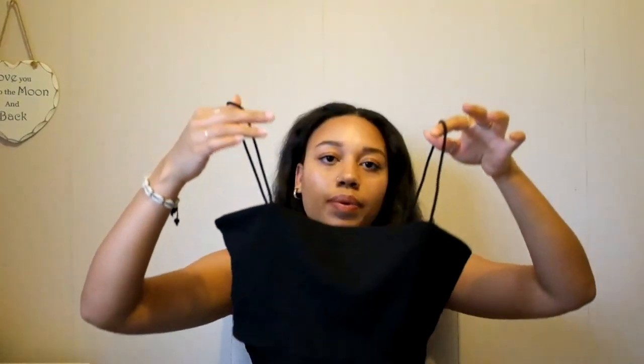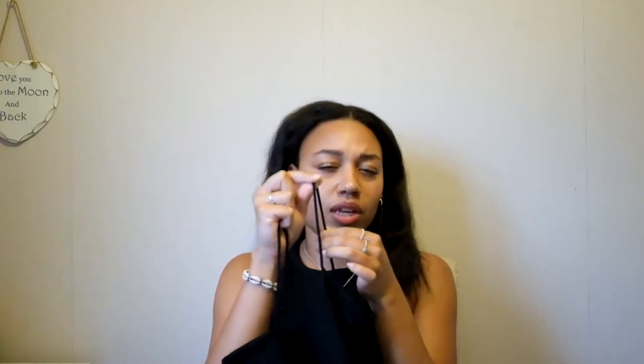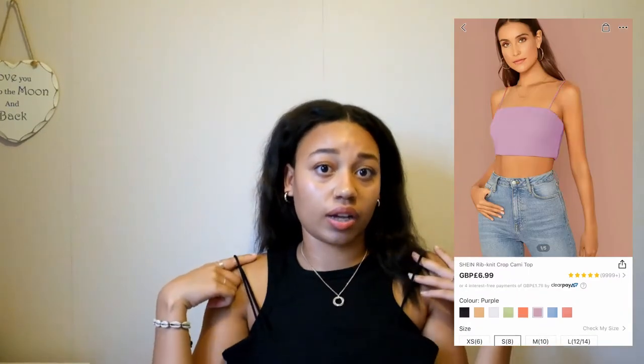The next top I got was this strappy black top — it's quite cropped but fine with high-waisted jeans. It's got really thin straps but they're actually quite thick straps, if that makes any sense. The material is really thick — I wasn't expecting that at all, I thought it'd be cotton. I can't quite describe what material it is but it's got no stretch and it's just thick. It still sits really nicely though and I really like it. I probably would have got it on Zara, so I got it on Shein and I think it's a pretty good dupe.